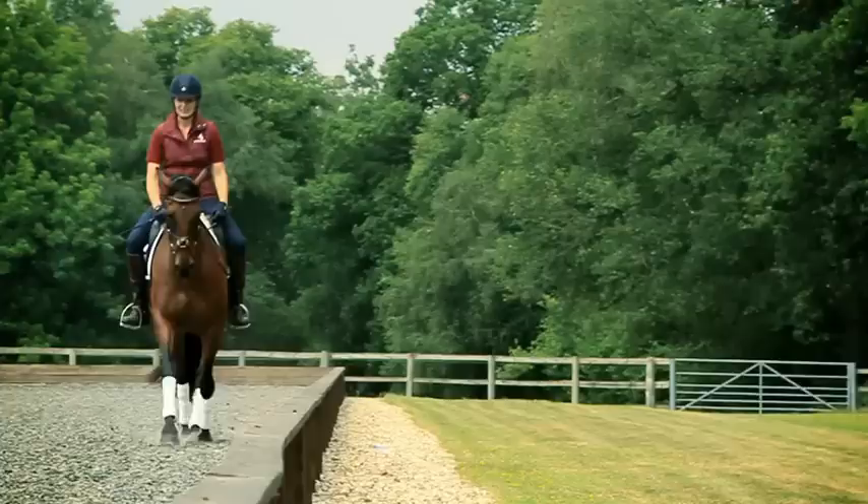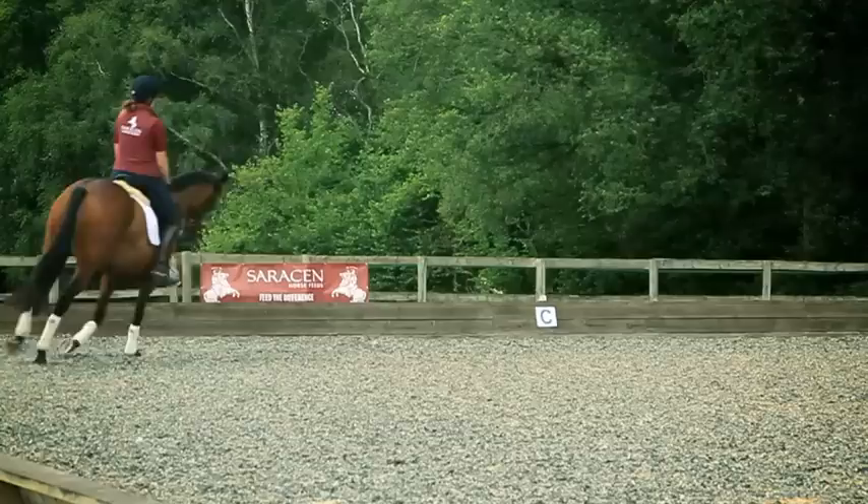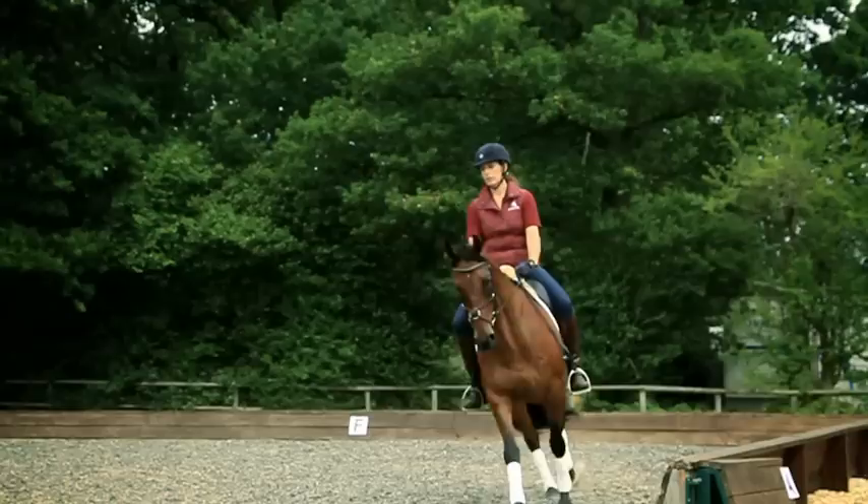The main things to think about from the beginning of the session are to have him a little bit rounder, a little bit lower, and then making sure that you're not able to see that bulging muscle on the underside — getting that nice definition in his top line.